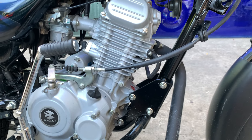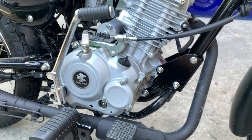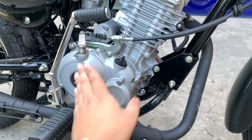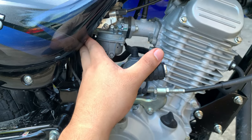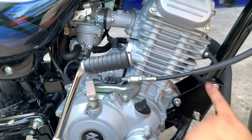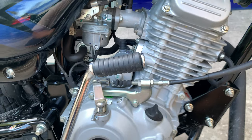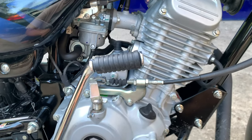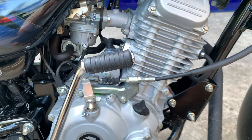Air-cooled sya, tapos meron itong oil filter, and 950 or 900ml na oil sa loob ng engine. May kita natin carbureted ang kanyang fuel system, and Euro 3 compliant na rin ito. May kita natin meron syang exhaust gas return, so EGR meron na rin sya nun. That's for Euro 3 compliant emission, so eco-friendly na rin itong motor na ito.